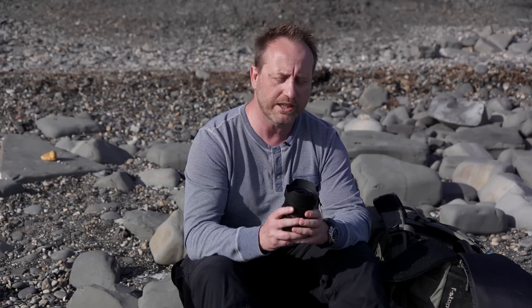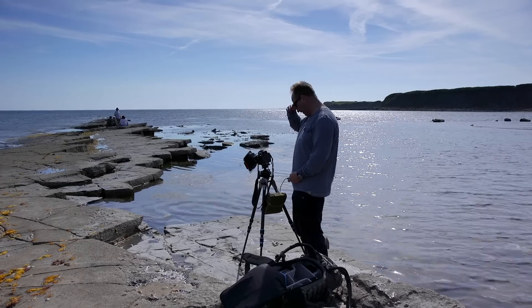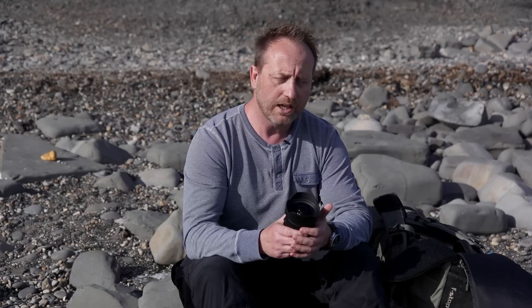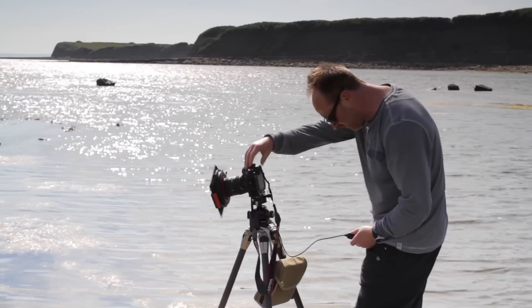So Lee have developed a whole new system for these ultra wide angle lenses — the SW150 — which originally was only available for the Nikon 14 to 24 millimeter. But now the range has been expanded to include a whole load of ultra wide angle lenses. To find out which lenses are available, have a look at the Lee Filters website.